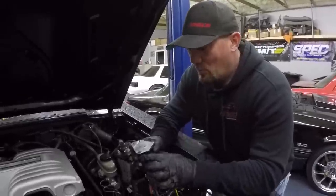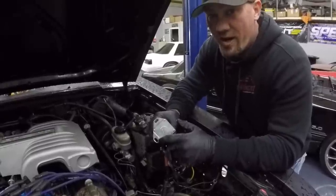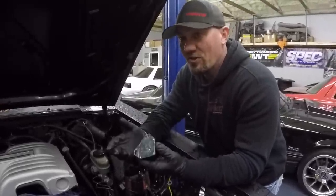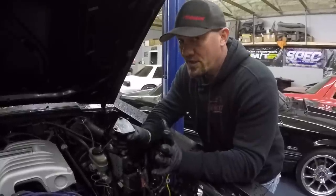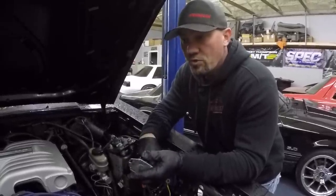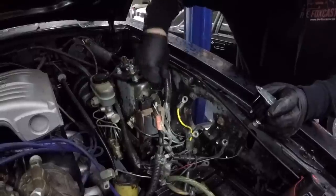Quick tip: one thing I did not know the first time I did this back around 2000 on my 89 GT — the backside of this is a ground. When I did it, I just zip tied it up as high as I could out of sight inside the fender well and I couldn't get the car to start. Couldn't figure out why. The reason is, that's your ground — it's got to be screwed against the body metal or the car won't start. So anyway, got the solenoid out, got all your wires unhooked, and now we're going to start moving these harnesses.